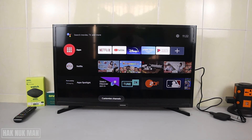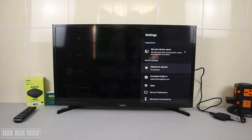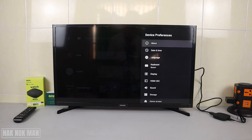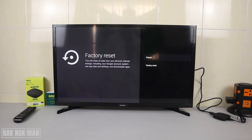Good evening everyone. In today's video I'm going to show you how to do a factory reset on your TV box. First of all, go to Settings, then go to Device Preference, then About, and here you can see the option for Factory Reset — select it.